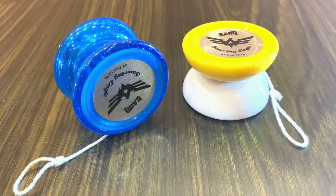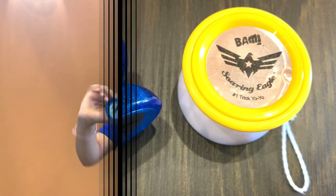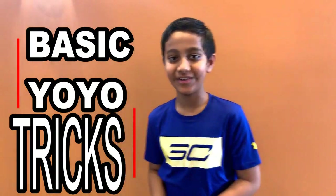Let's watch the yoyo tricks! Hi friends, today I'm going to show you two tricks, two very easy tricks that you should know if you have one in your room.